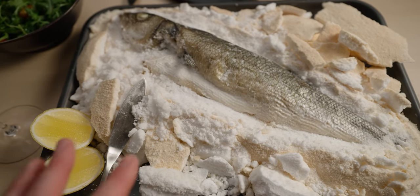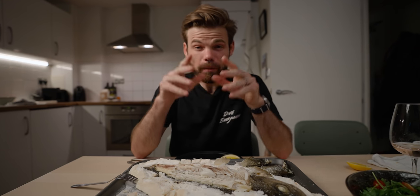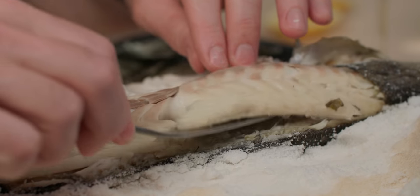Now at this stage I do recommend clearing away some of this salt. Mmm, that is what fish is supposed to taste like. Welcome back to the channel, my name is Daniel Mann, and in this video I'm going to show you how to do a salt baked fish. It may look complicated, it may look impressive, but I assure you the hardest part about this recipe is cracking the eggs.